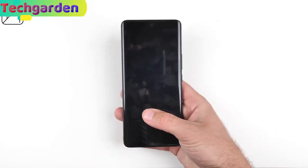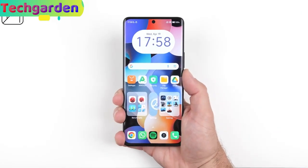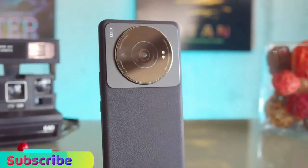The in-display fingerprint sensor works flawlessly and the always-on display is a nice touch. Under the hood,